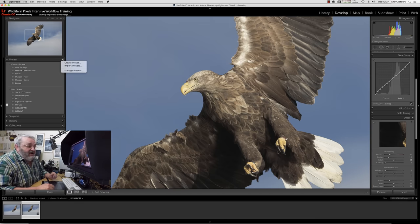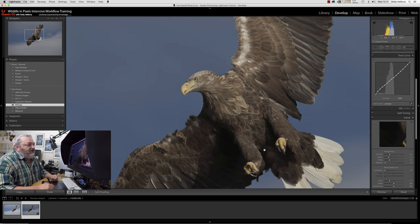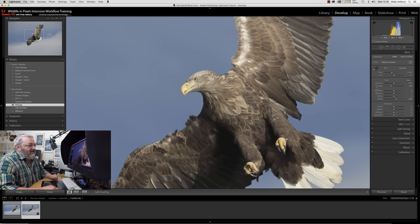We can go to Presets and Create Preset, call it Process Version Swap or PV Swap, and click Save. That's how we do it. We'll go back to Reset so you can see the difference, hit the Process Version Swap preset, turn Solo Mode back on, come back to Basics, dial the exposure back in, the contrast back in, and lift up the shadows a little to open them up.